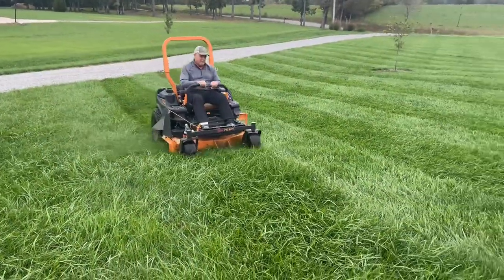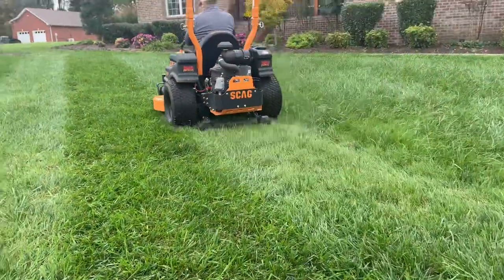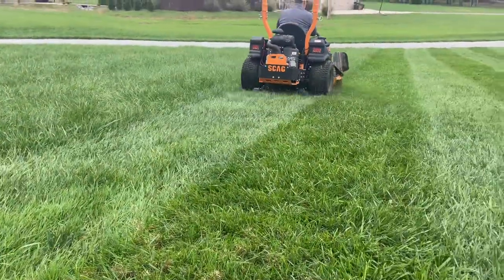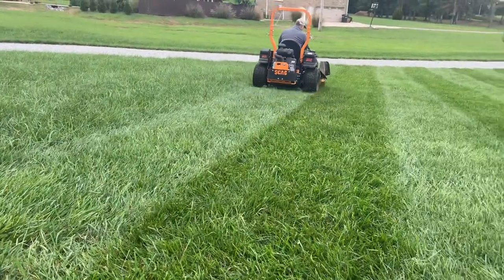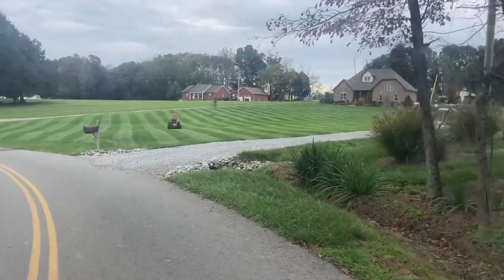He's mowing — I'm going to leave, go home, do some things, and come back to show you the after picture. It looks like a baseball field right there.